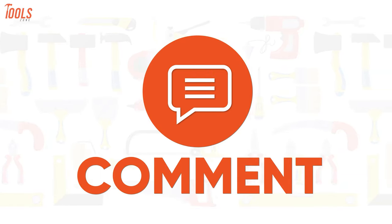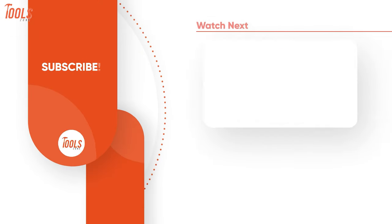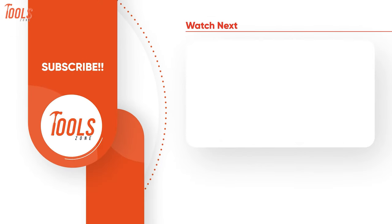Like, comment, and share with your friends if you found this video helpful. And do subscribe to our channel for more videos like this on your feed.